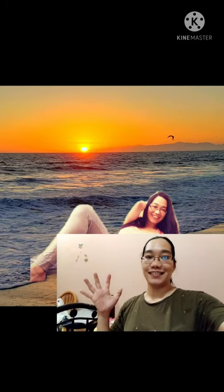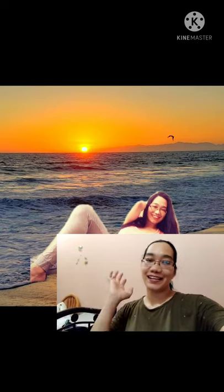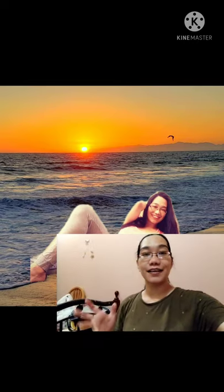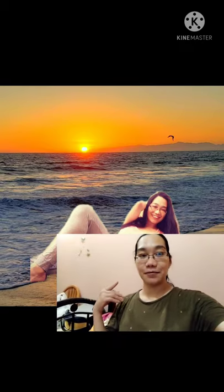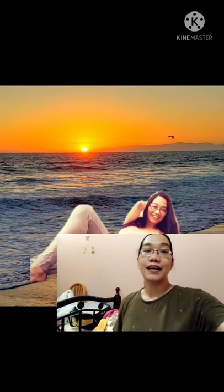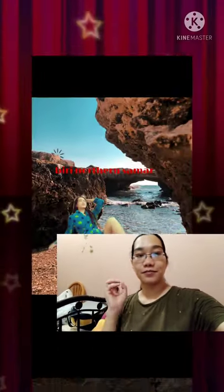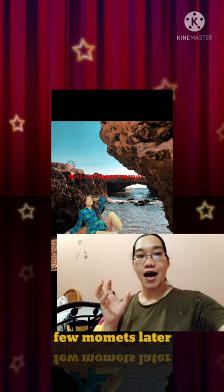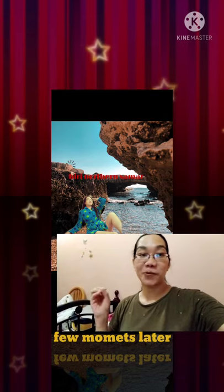Hello guys, magandang hapon po sa inyo lahat. Welcome to my vlog — this is Julie, sa mga hindi pa nakakakilala sa akin. Ngayon ang isi-share ko po sa inyo, yung topic ko po ay tungkol sa paa, kasi ganon din yung problema ko.